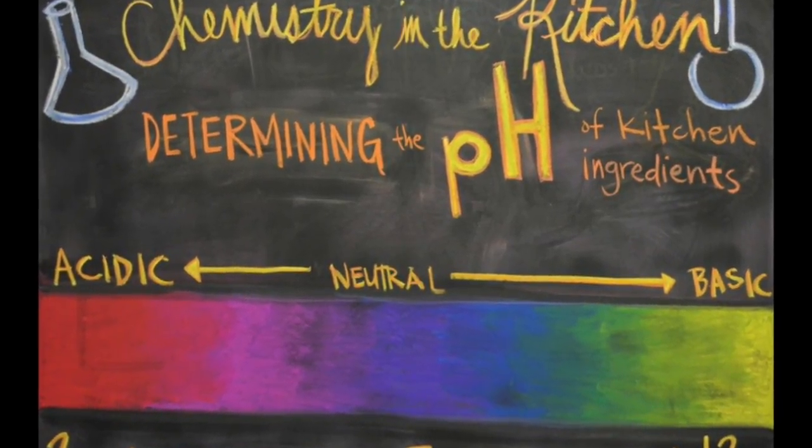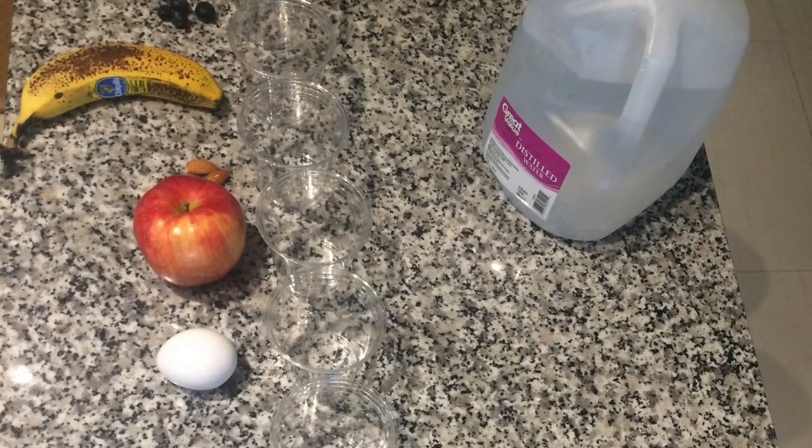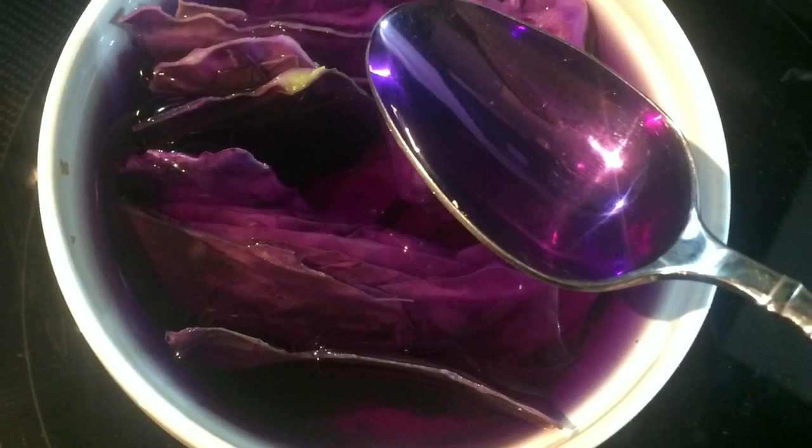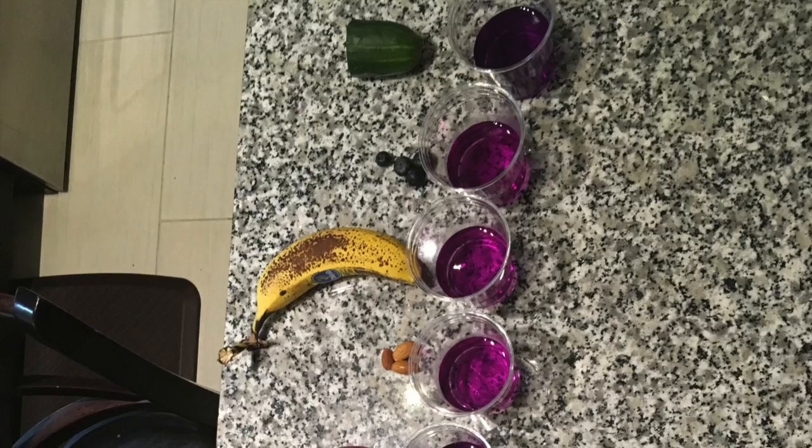Determining the pH level of household ingredients by Rachel Blitch. In this experiment, I picked 10 common household items and placed a half a cup of boiled red cabbage water into each of the 10 cups.